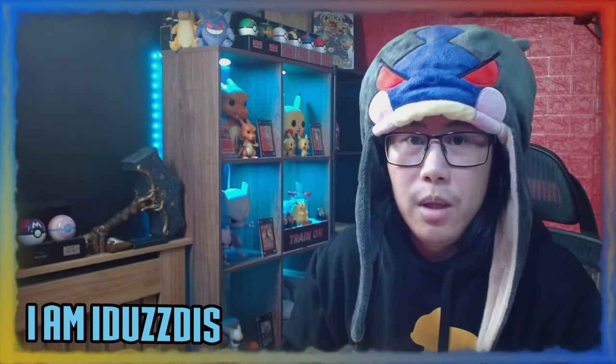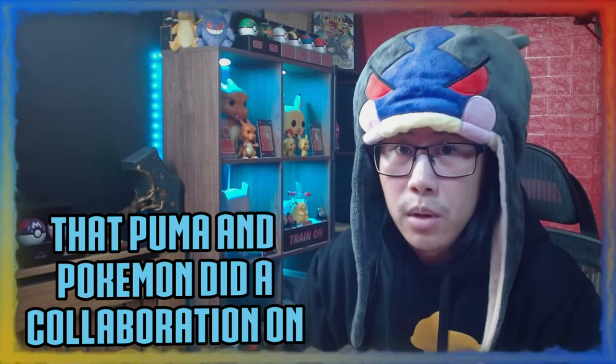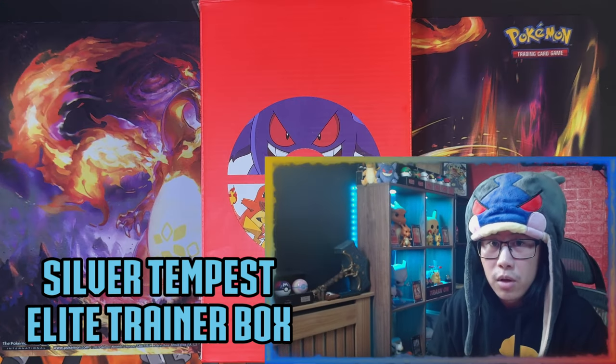Hello ladies and gentlemen, I'm Adastis. In today's video I'm going to be unboxing a trainer that Puma and Pokémon did a collaboration on, and I'm also going to be opening a Pokémon Center exclusive Silver Tempest Elite Trainer Box.